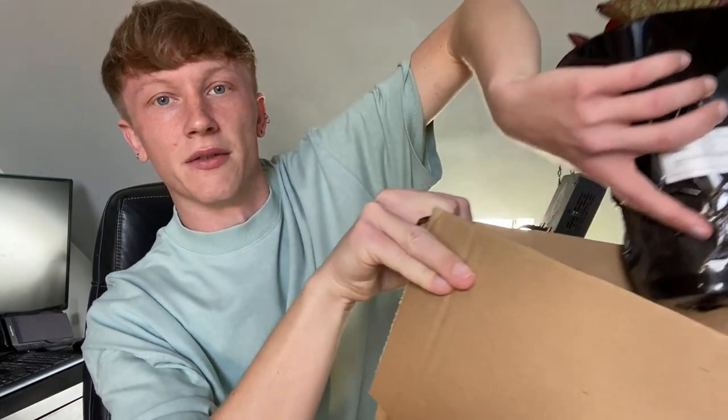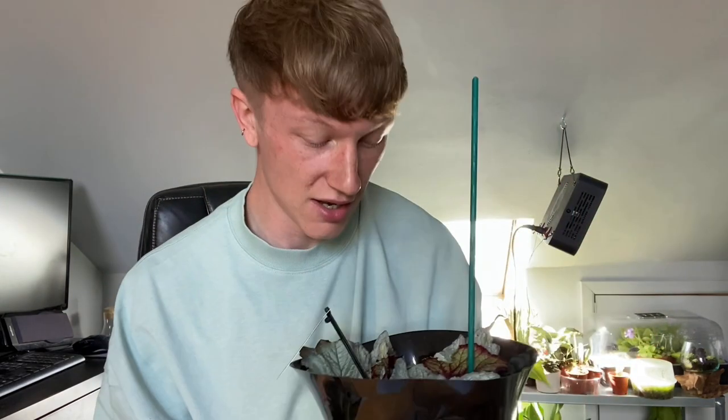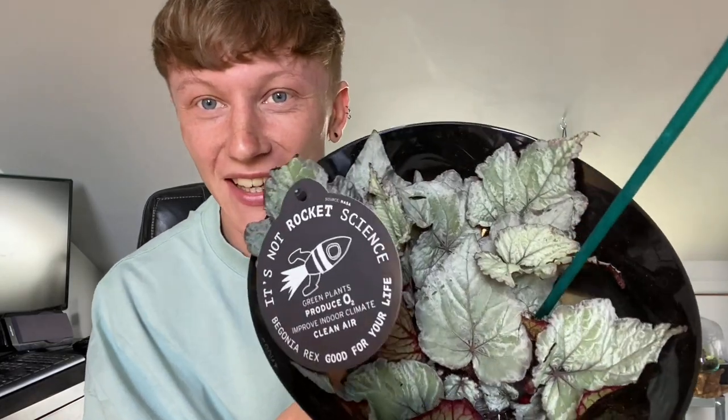We've got something here — oh how did that not get damaged? They are like not even packed! This is Begonia rex hybrid King's Spirit. How has that not been damaged? I have no idea. Look how pretty that is. I'm going to unwrap it because it's loud.